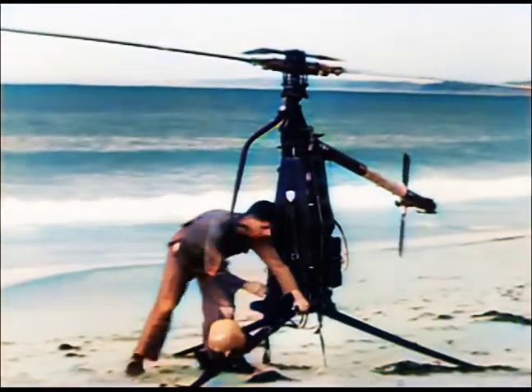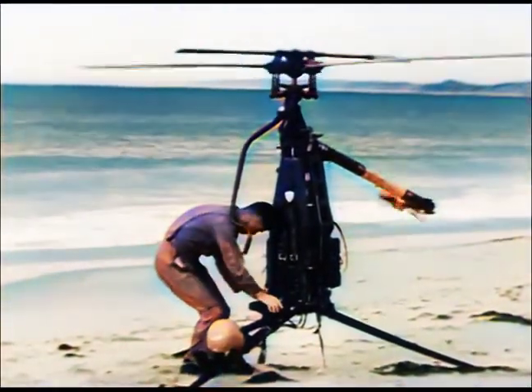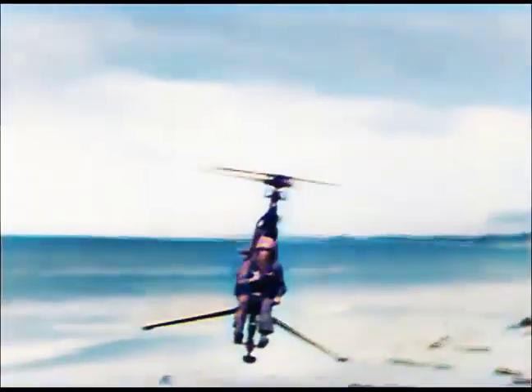But the rotor cycle, obviously, could have many domestic applications. It can be dismantled or assembled by one person in ten minutes or less — it's just a simple matter of removing a few pip pins, and very simple to fly. And suddenly you're soaring like a bird.